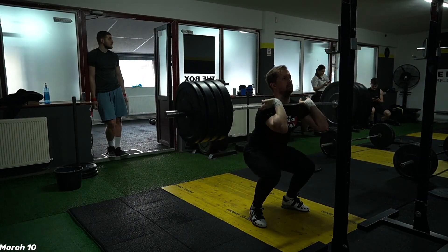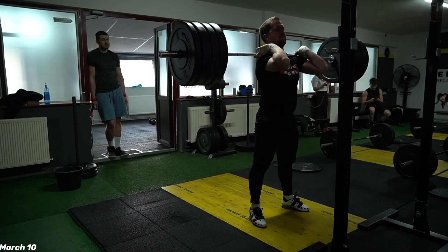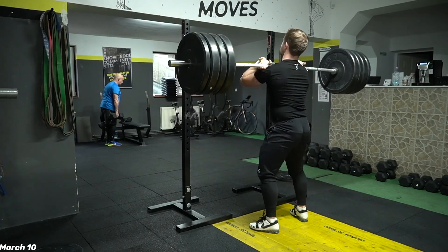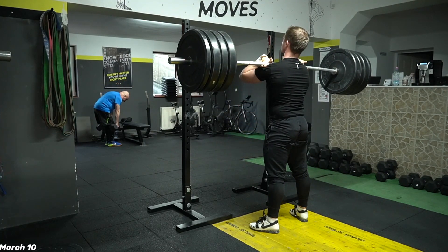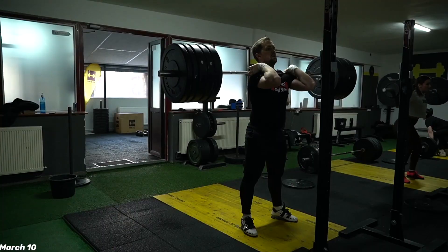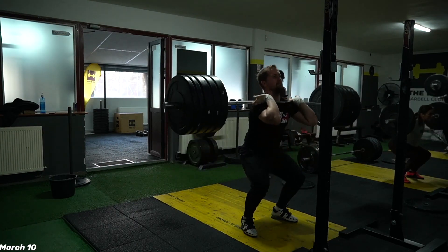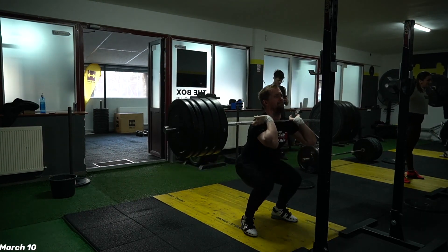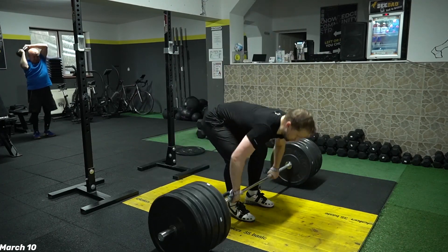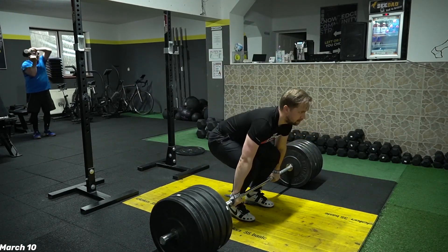It's March 10 — front squats. Prior to this I was doing some muscle snatch and overhead squats but didn't record them. The back is feeling very good when doing front squats — not feeling any pain. From a few weeks ago I started to include them more than back squats in my program, plus they help recover faster to reach 190-200. Some easy deadlift there up to 170.